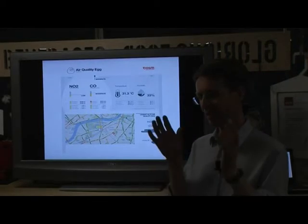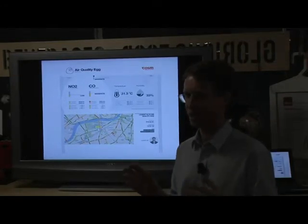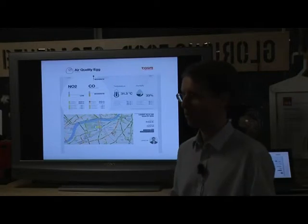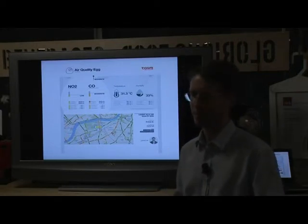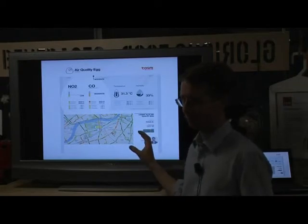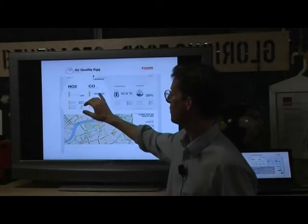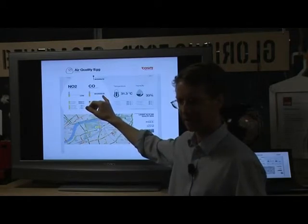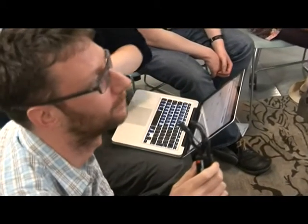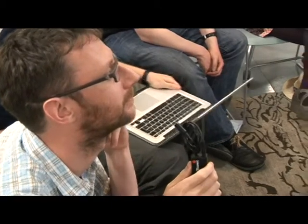One of the things about the Air Quality Egg is that you can interrogate your egg - or the readings from your egg - in an internet browser, and the browser could be on your phone. You could be at home, at work, or anywhere in the whole globe, interrogating what the air quality or temperature is from your Air Quality Egg. This was a prototype design of what the dashboard might look like. There's a public map and you can look at the different values for the different sensors, including carbon monoxide.